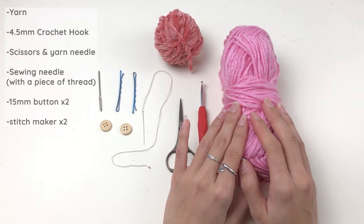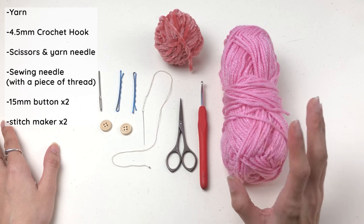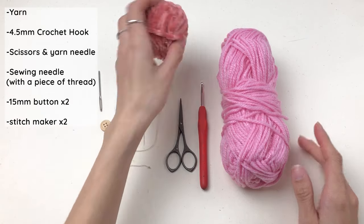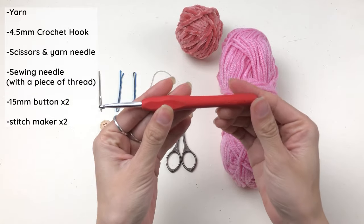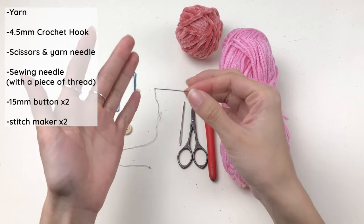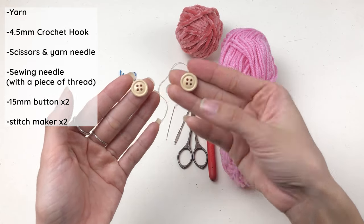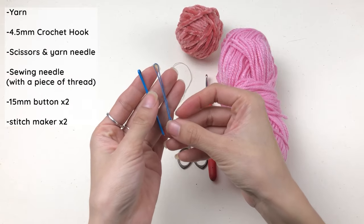We're gonna use the same yarn as for our balaclava — go to my previous video for more information, I put a card on screen and a link in the description. I'll also use this velvet yarn for edging, a 4.5 millimeter crochet hook, scissors, yarn needle, a sewing needle with thread, two 15 millimeter buttons, and for beginners I recommend two stitch markers.